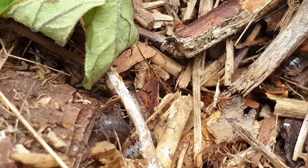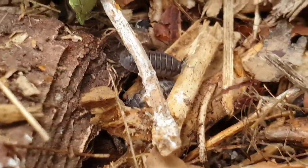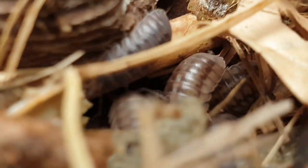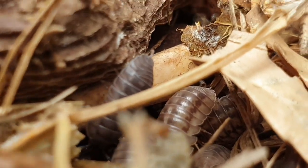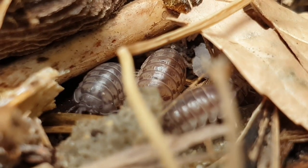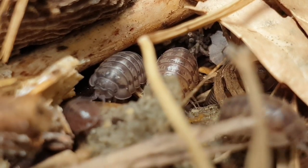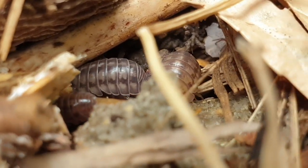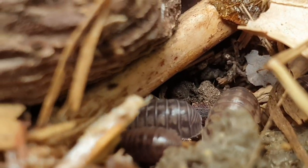Le rôle des cloportes dans la fragmentation des déchets est essentiel dans un jardin au naturel, puisqu'ils vont contribuer au même titre que les vers de terre superficiels au bon compostage de nos déchets. Mais ce sont également de bons indicateurs écologiques, car ils ne supportent pas les métaux lourds tels que le plomb, le zinc, le cuivre, le cadmium, etc.